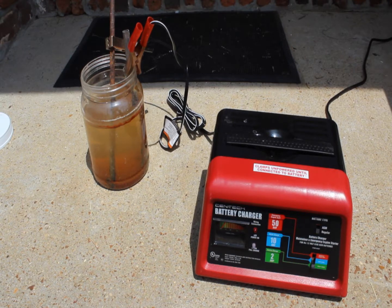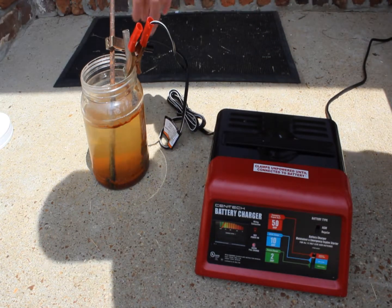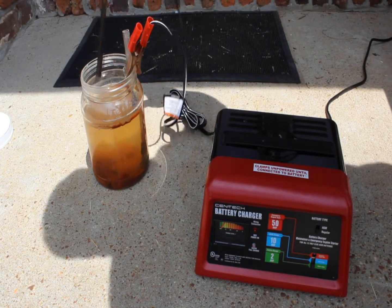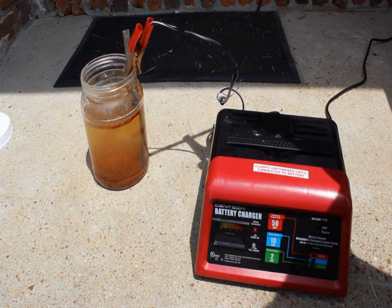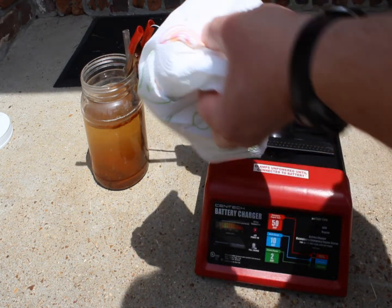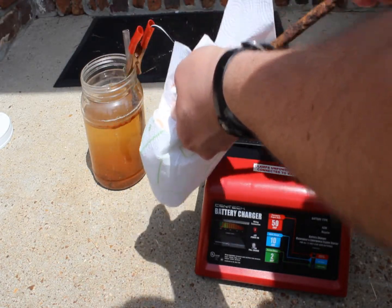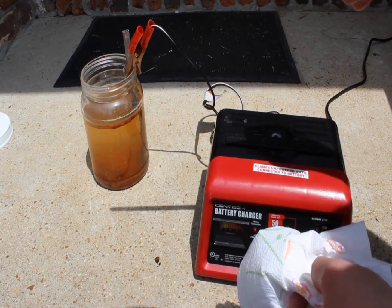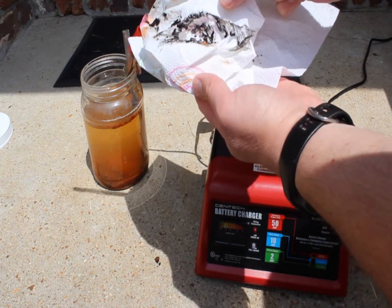This massive nail has been in the electrolysis bath. We're going to cut it off and pull it out now and see how good it looks. You can see all the rust has kind of turned to a dark color. Let's see if it comes off — yep, see all the nice goodies that came off.